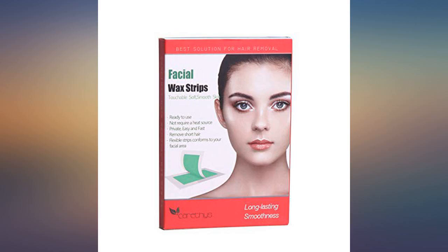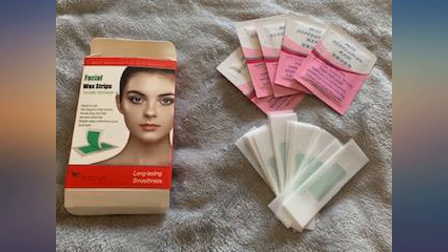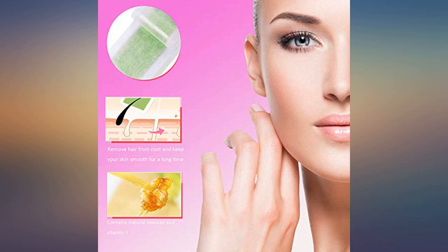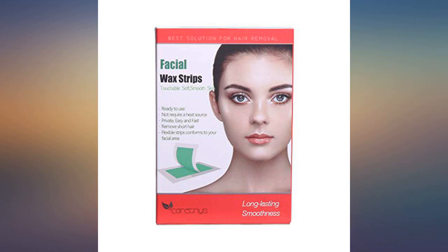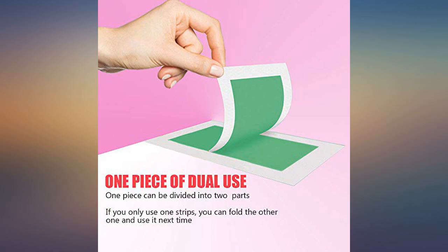I have very thick and black hair but this removes very smoothly. I use these wax strips for my eyebrow, upper lips, and chin area. This product is very easy and strips wax is the best for a super lazy person like me. After-wax wipes also come with the wax which makes skin smooth and clean.